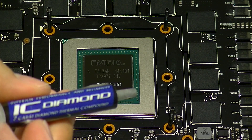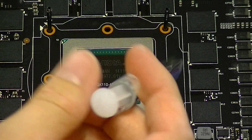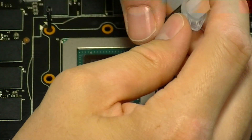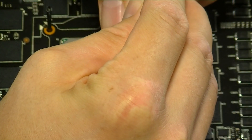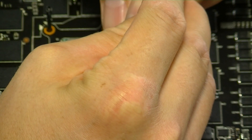Now we're going to apply the thermal paste. I'm using IC Diamond. When applying thermal paste I prefer to use the pea-sized method. Unfortunately, when I was recording this I wasn't paying very much attention and I over applied. You'll probably want to use about 25% less than what I actually used here.